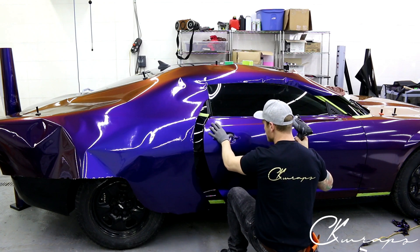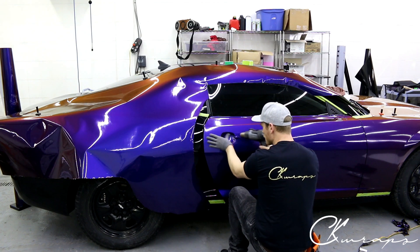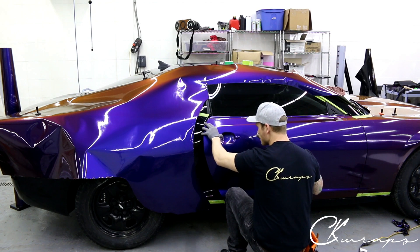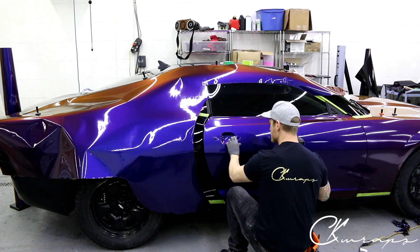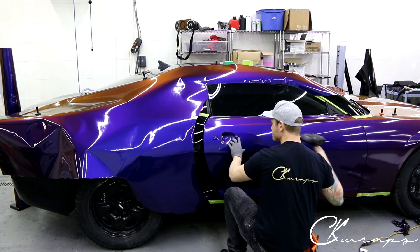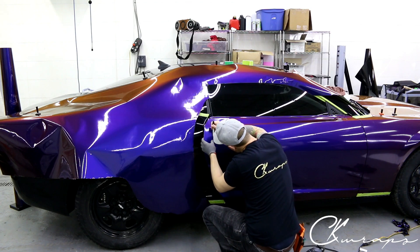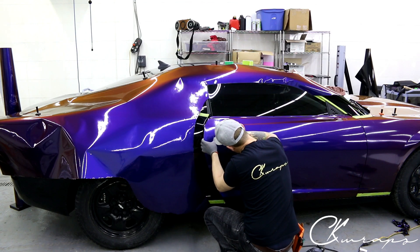A little bit of heat. This is an area where you're going to want to use your wrap glove. It's all done — let's trim this out, very carefully. Still a little warm — harder to cut film when it's warm, just so you know.